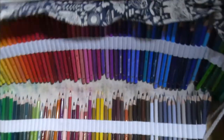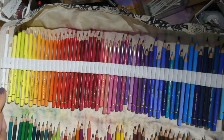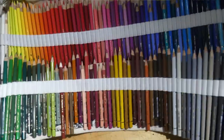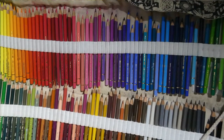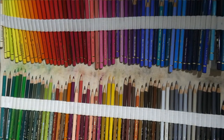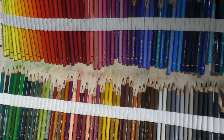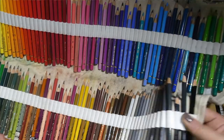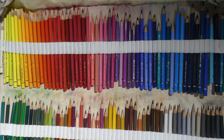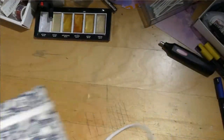Then we have my trusted Polychromos — these are my eternal love. I use them a lot. This is definitely not full — it's 120 here — and a lot of them have been used up already. The indigo is definitely one of the most used colors. Love these so much.